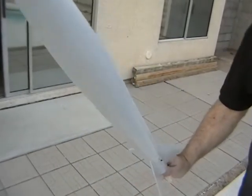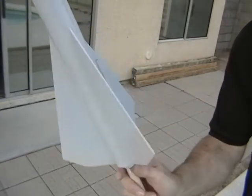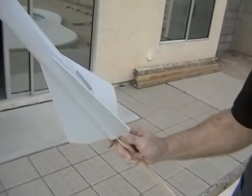We'll let that dry, and then we'll be ready to put the main color on it — which I think this one's going to be gloss black, and then I'm going to put some flames on the bottom of it, so stay tuned.